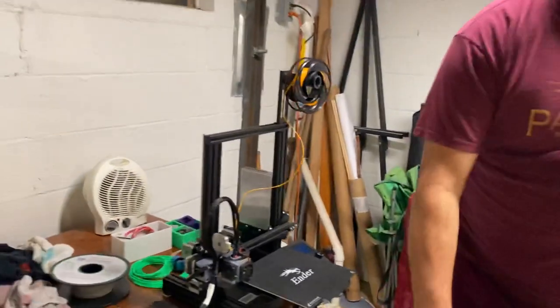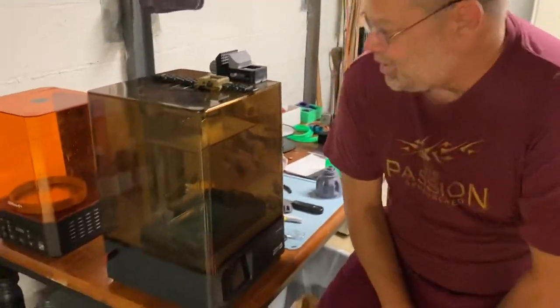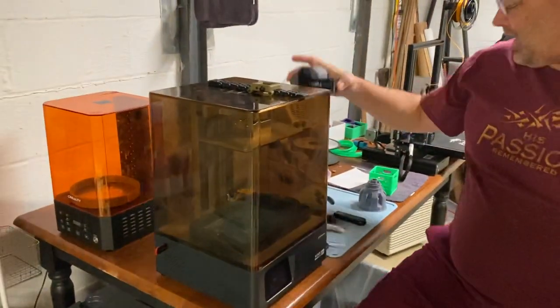Now, this moves X, Y, and Z — so it moves in three different positions. We're going to get into something that's a whole lot more technical, but also a whole lot more refined. That's a resin printer. This just happens to be a 4K resin printer.